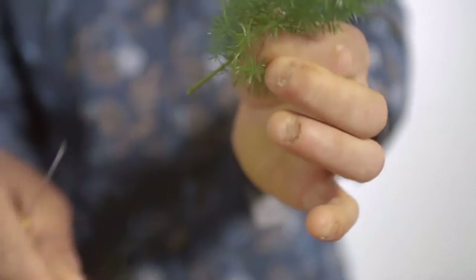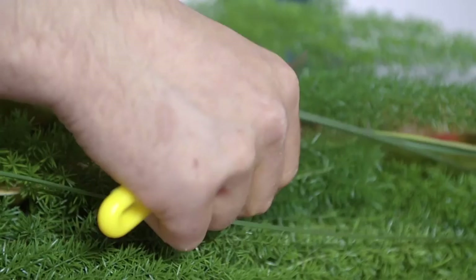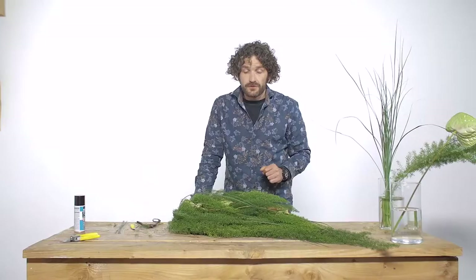Of course, there is a moment that you're going to check out your design. Do you see any floral foam? Do you see any oasis, gaps that you don't want to see? We can easily solve that with little pieces of the asparagus. We have short pieces, and when we push it in, you will see the green.